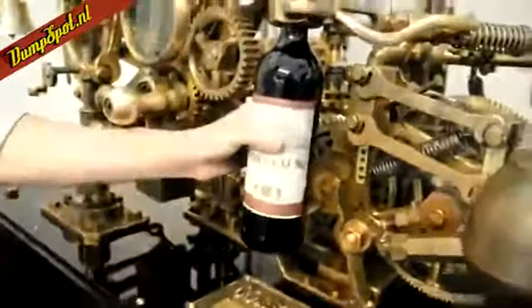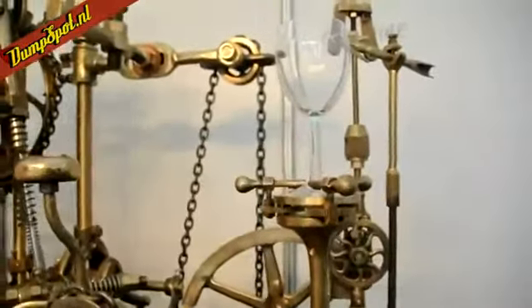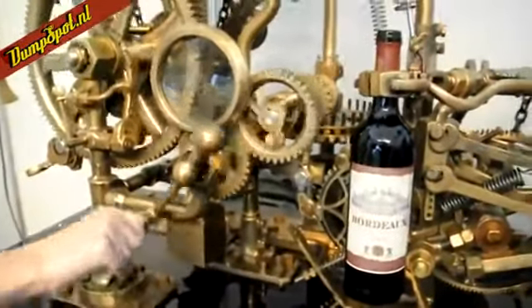A cup of wine goes in here, in that clamp, and then get your glass of wine, and that goes up here. And what this corkscrew does that not many others do is it's going to pour us a glass of wine once it's actually opened the bottle.